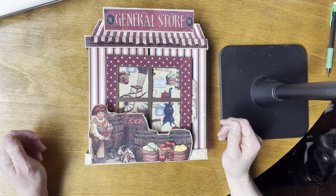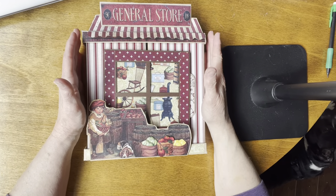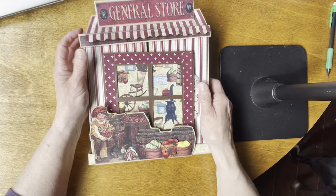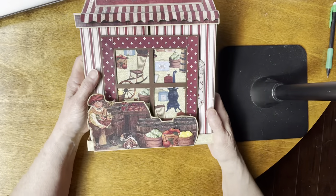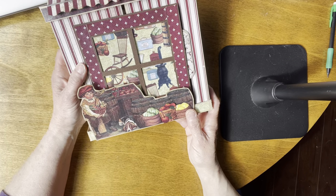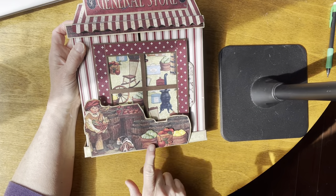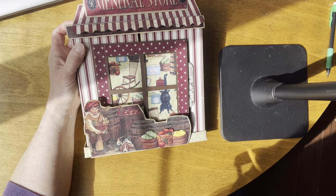Hey everybody, welcome back to the channel. I've got a folio here — it's not little, it's pretty big, it's eight by eight. It's different than most; this is meant to stand up like this. The top you're seeing here is the front that would face out. It's made to look like a general store — you've got the awning up here, it says 'General Store.' Down here there's a bunch of crates with apples, watermelons, and lemons, and there's a little boy sitting here with his basket of fruit.